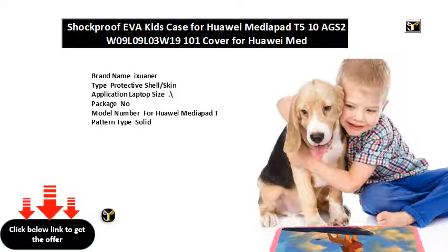Model compatibility for Huawei MediaPad T case kids. Shock proof. Drop resistance. Anti dust. Soft. Length cm. Material: EVA. Color: blue rose. Material shock proof EVA.